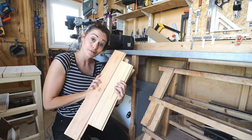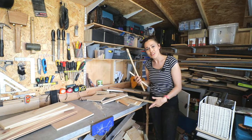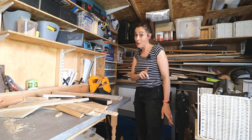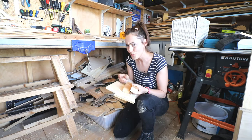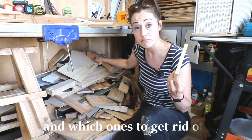This is going to be painful. Offcuts - they're a problem in everybody's workshop and the more projects you do, the more you have. Sometimes it's not even from a project; I've just taken pity on something and I don't like to see things go to waste. The thing I'm always wondering is, how do you know which ones to keep and which ones to get rid of?